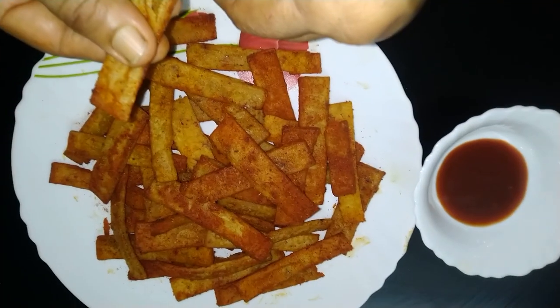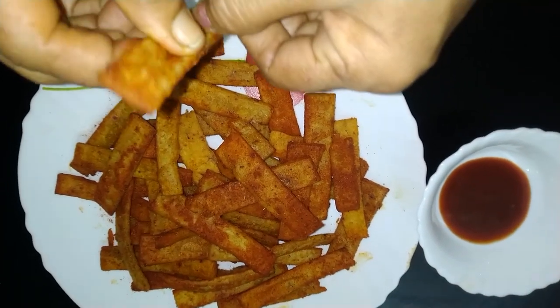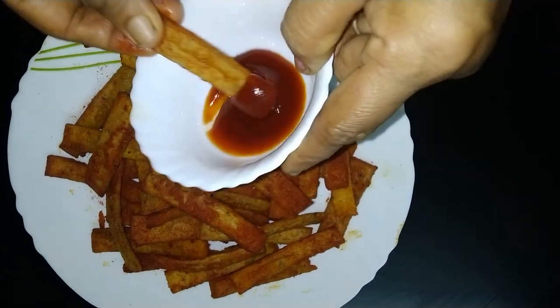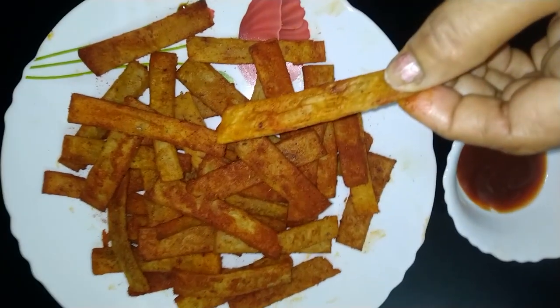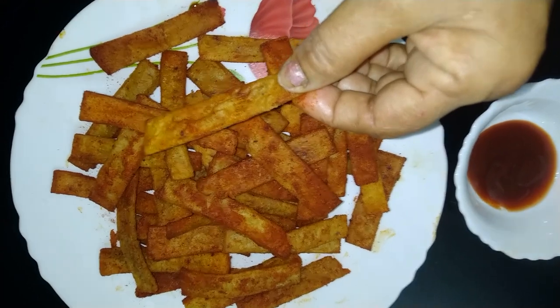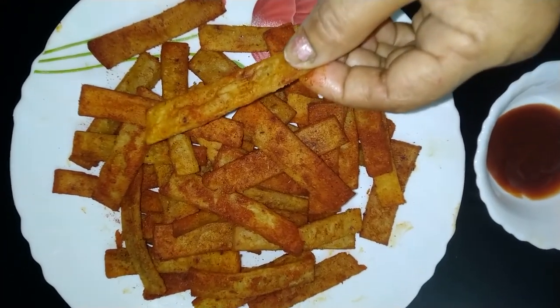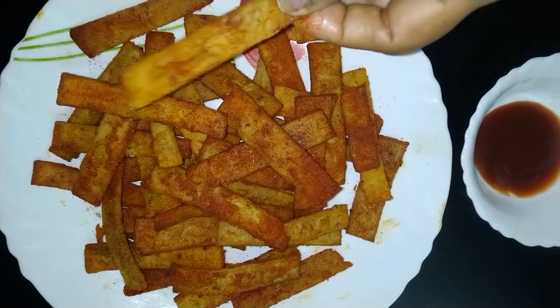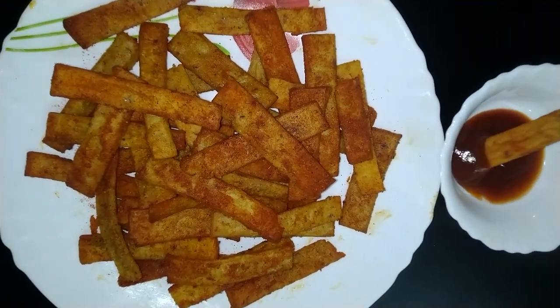We just cook it. Now we can get the dish ready in a little bit. This is the sauce — not corn flour, not a baking pot. This is the sauce.